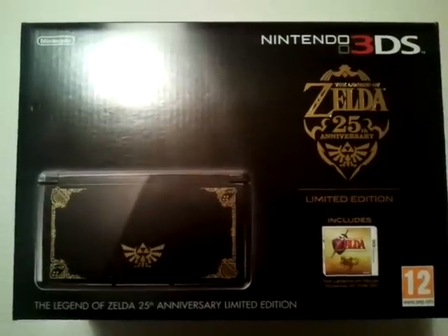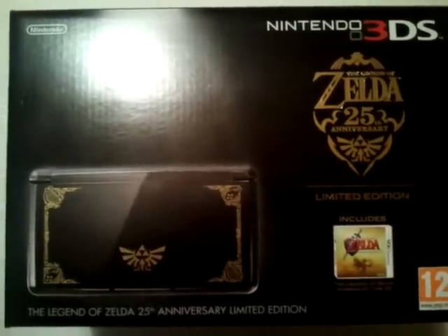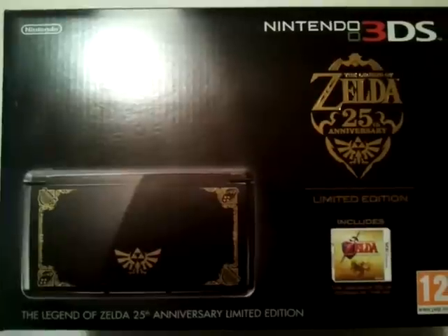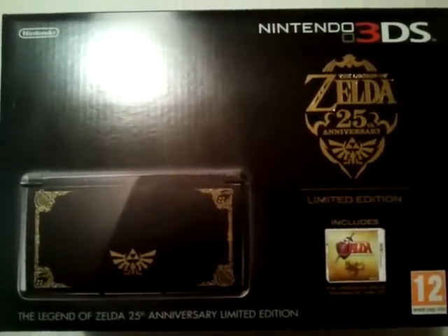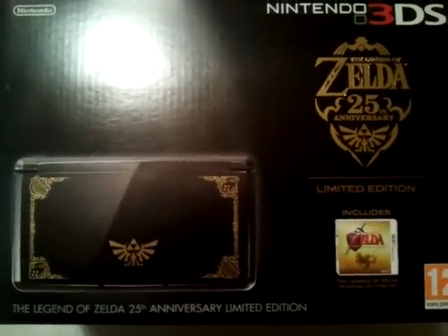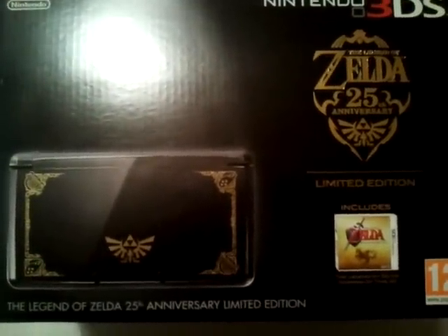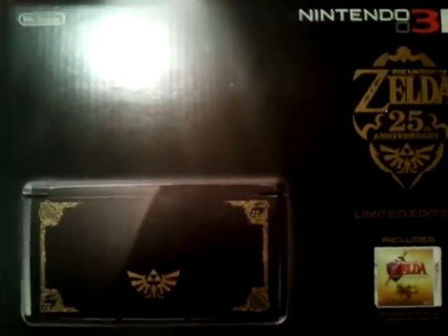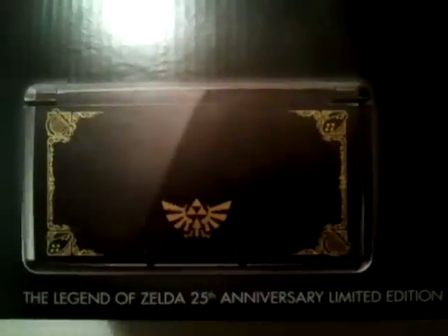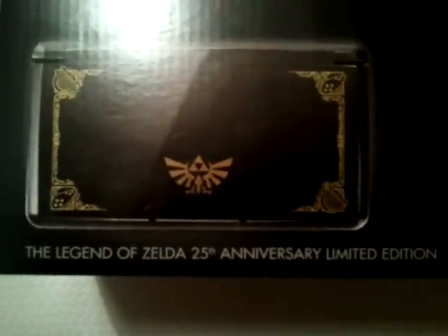Hello YouTube. Mewtwo here with a package and pickups video right on the heel of my last one, but that's because the Legend of Zelda 25th Anniversary 3DS came out today — or well, yesterday probably by the time this video gets up. I hemmed and hawed over picking this up. I have an Aqua 3DS. Do I need another one? Not really — I don't really play it all that much, so you have to question why pick it up. But this is just my quick impression of a pickup, not an unboxing.